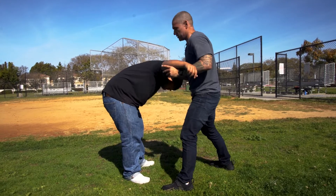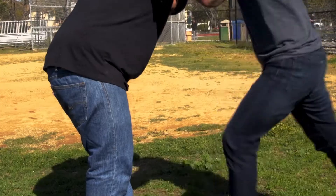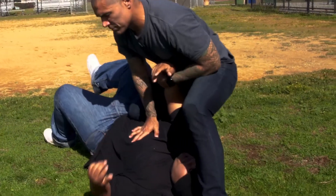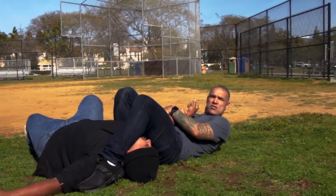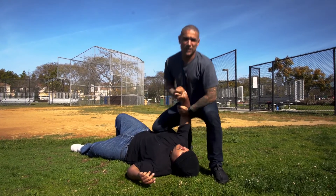And then when you have it here, you go down — boom — scoop it, grab it here, knee, knee. And then when this leg goes back, you do the motion — boom. You're right here, this is an arm bar. Or you can do it from here if you want to, but I like to go to the ground for now, it's simple.